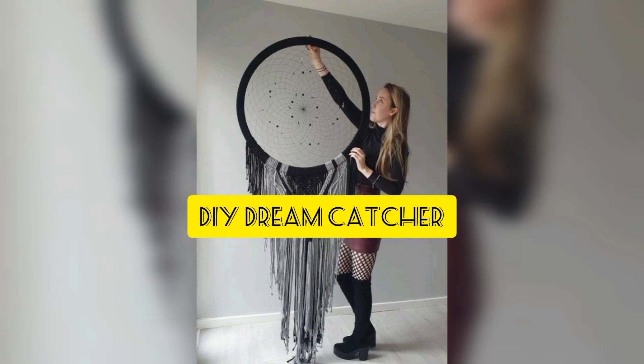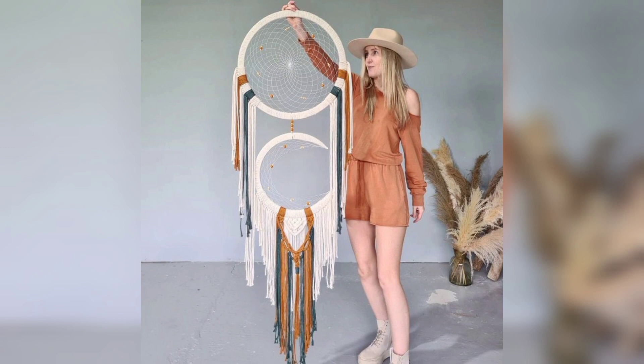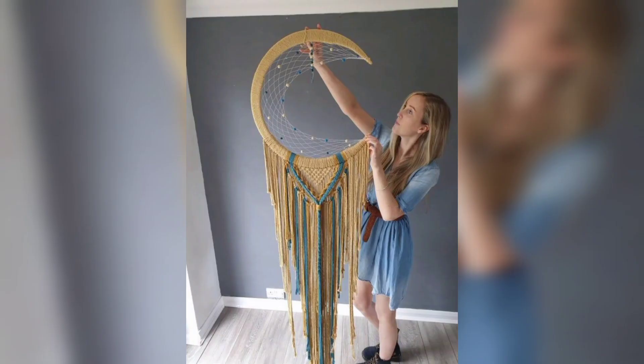Hey friends, welcome back! Today's video is about macrame mooncatcher or dreamcatcher for home decor and garden decor. Macrame, the art of creating intricate patterns and designs using knots, has experienced a resurgence in popularity in recent years. One delightful creation that has captivated many individuals is the macrame mooncatcher.